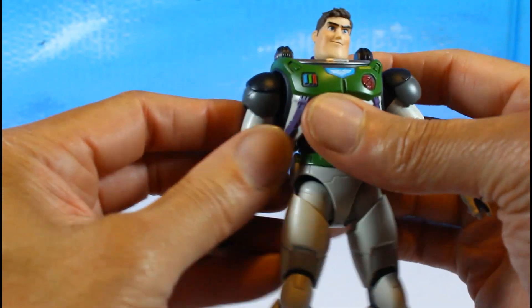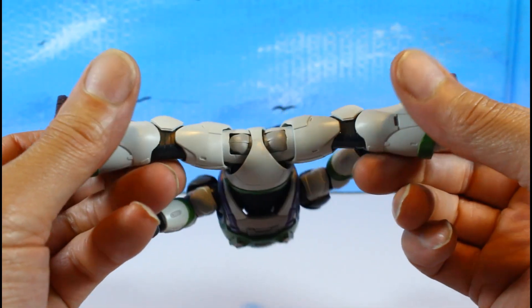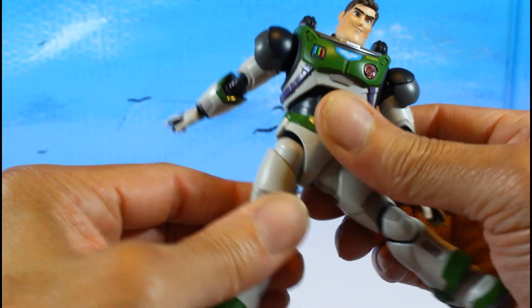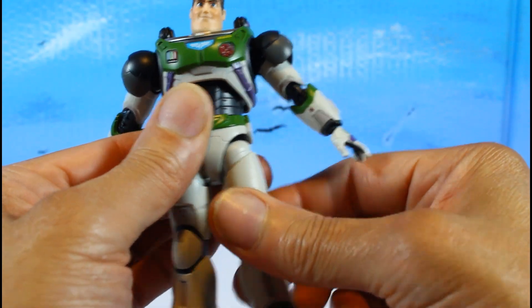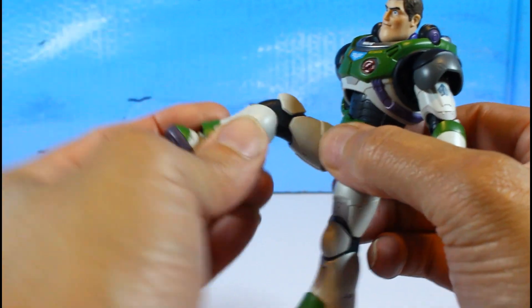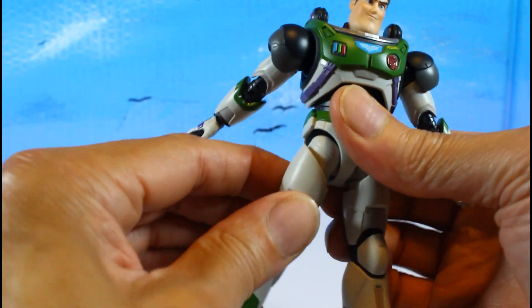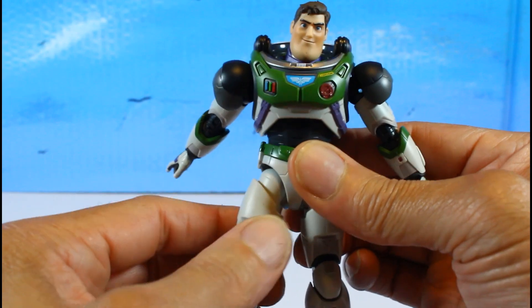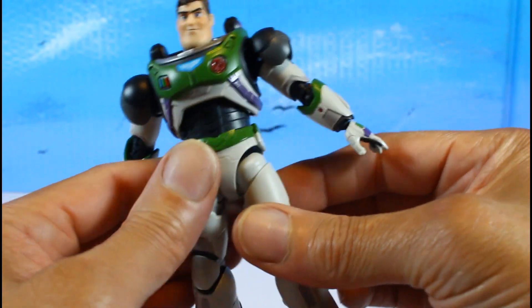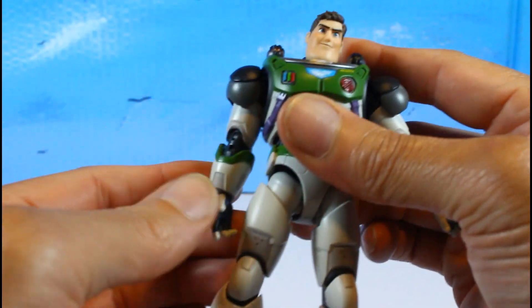For the legs, you can do the splits. The thigh swivel works really nicely and the joints are pretty tight, which is good. Kick height is decent, double-jointed knees as well. He can't go back too far in the thigh — no drop-down method — but he gets some backward range.